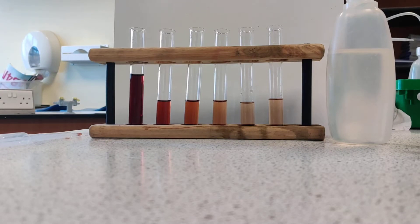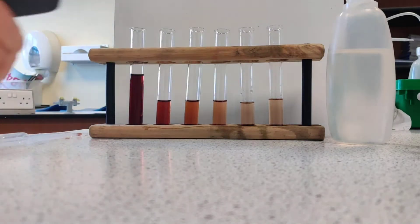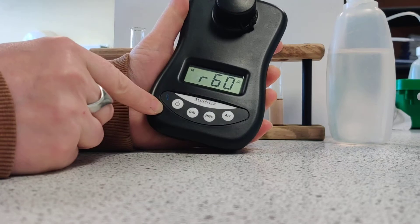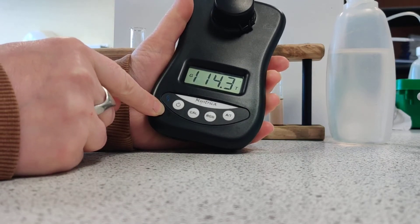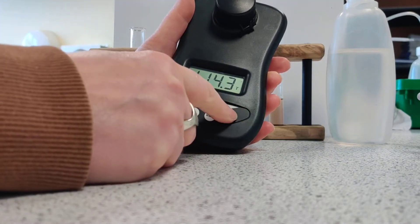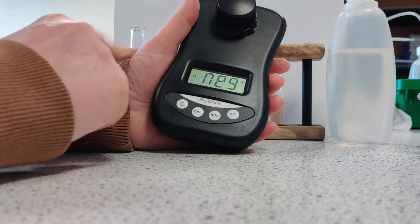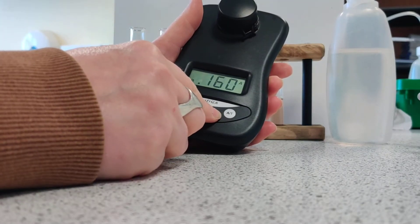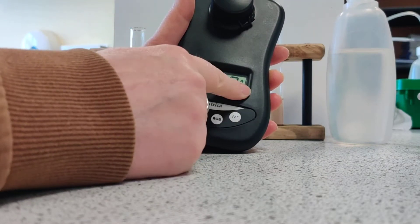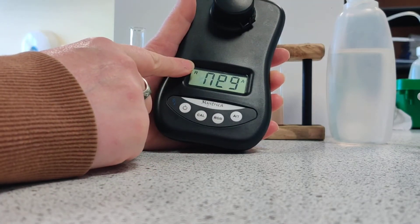Colourimetry at BTEC is done in one of the coursework assignments in Year 12 for chemistry, and it's really simple. We just use these little gadgets called a colourimeter. Switch it on, and we can measure red, green, or blue absorbance or transmission. I'm going to set it to absorbance today, and I'm going to see how much red light is absorbed by these reddish solutions — so R for red and A for absorbance.